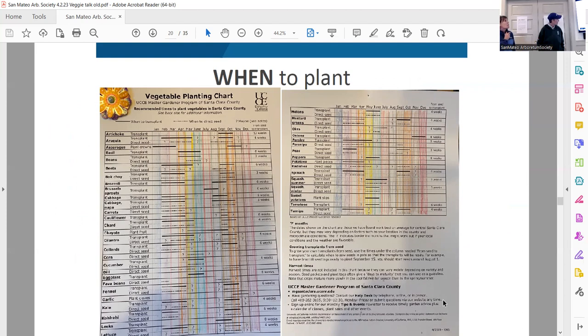Here's my favorite seed chart — go to UC Master Gardener from Santa Clara County, and everyone will get these slides emailed to them. Kathleen and I have looked at a lot of seed charts, and this one is by far the best. It works for San Mateo, Santa Cruz, San Francisco — everywhere along the California coast, probably from Sonoma all the way down to Monterey. This is going to tell you when to do what.